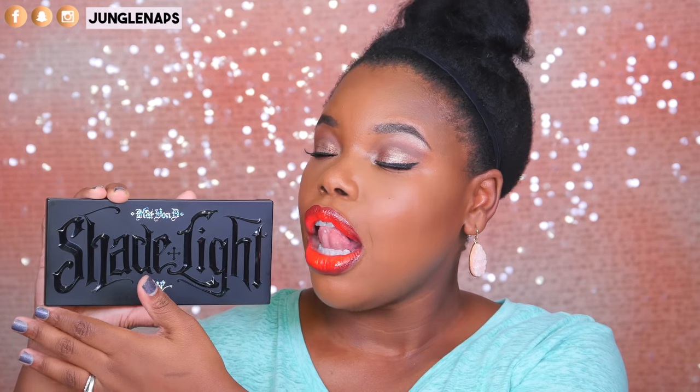This is what the palette looks like right here. Can we all just take a second and look at this packaging? It is absolutely lit.